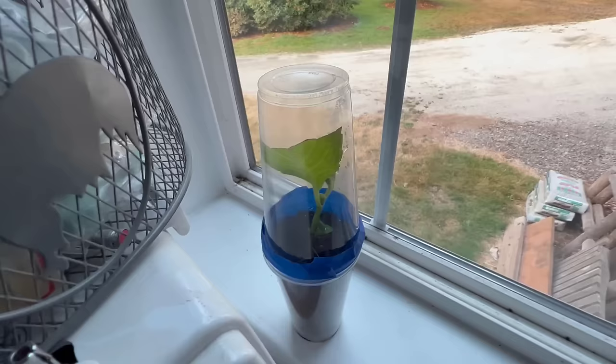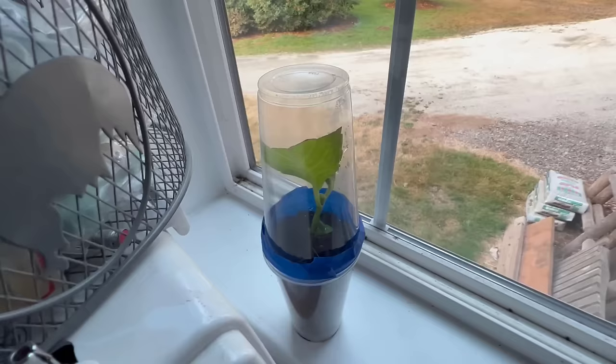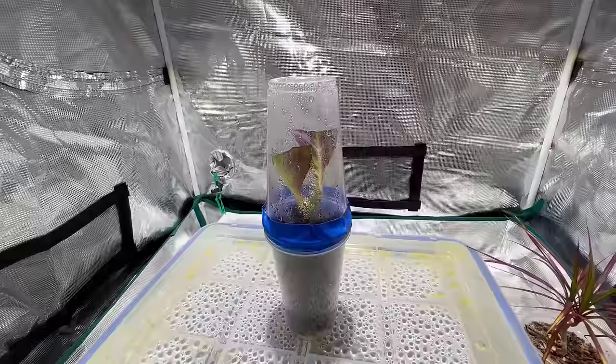I'm going to put one cup in my windowsill, because I get questions about that a lot, and I'm going to put another one inside a little grow tent with a grow light that will shine at the same intensity all the way through. So we're going to find out which form of lighting inside the house works out better.